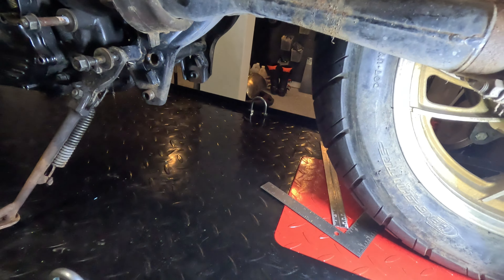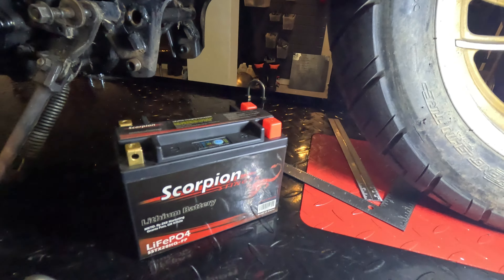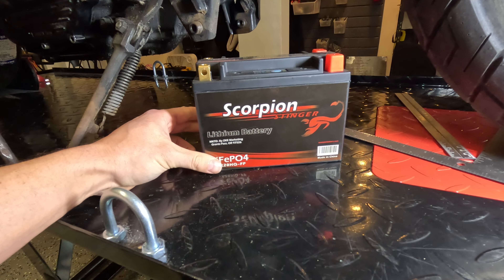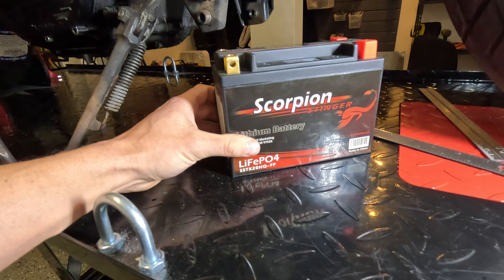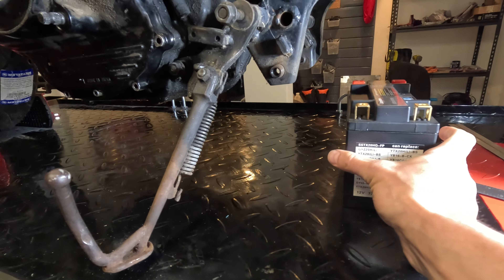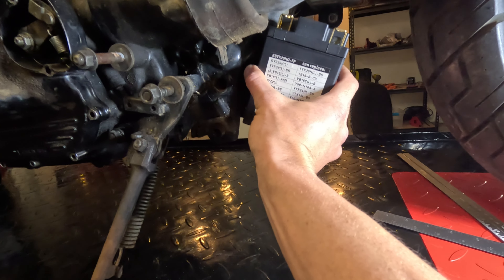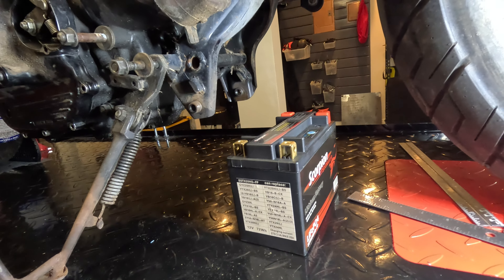The project for today is to fit the battery somewhere. I really wanted to have a lot of power given all those starter issues, so I went with this battery — I think it's like 530 cold cranking amps. It should do the job but it's quite big. I'm just thinking about the best way to fit it. I think I'll make a box for it first and then figure out how to put it in.